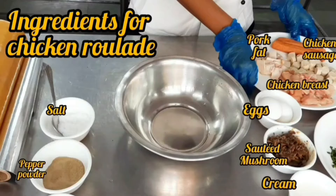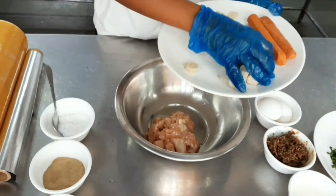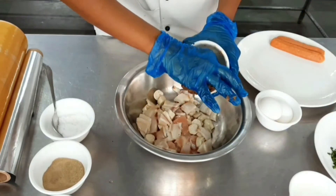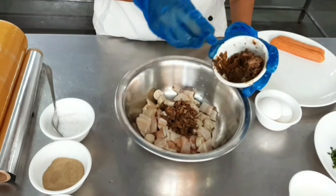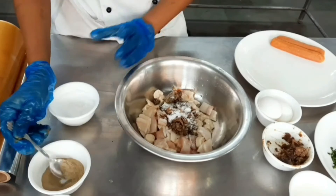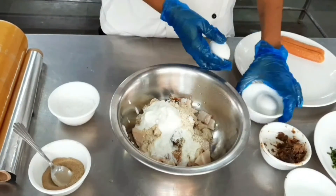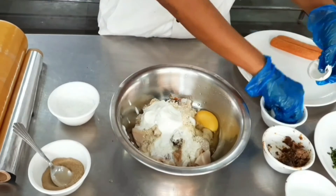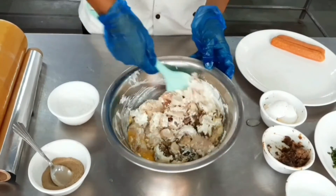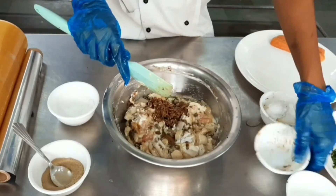Moving on to the roulade. In a bowl we make a force meat: boneless chicken breast, chicken sausage, and bacon fat or pork fat. The major flavoring is a mushroom ragù — mushrooms sautéed with onion, garlic, thyme, and butter until dark brown. We add salt, pepper powder, bread crumbs as a secondary binding agent, fresh cream, and two eggs. Mix this well and grind it into a smooth force meat or paste.